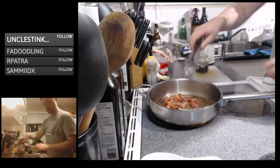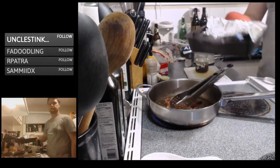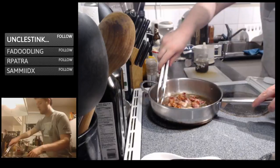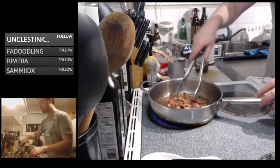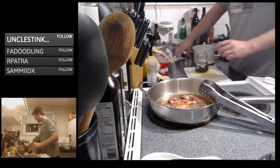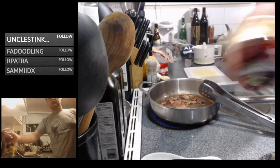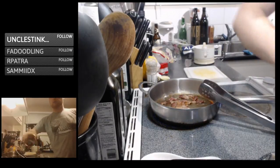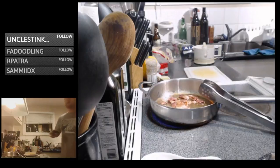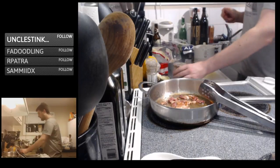Our bacon is getting nice and crispy — that's what we want. We want that nice crispy texture in our salad, which we're also going to be achieving from those toasted almonds, which are probably done. Look at that — beauty. Let those sit and cool down while we flip the bacon around. Beautiful bacon. Put that into an old pesto tin — that's basically our vinaigrette right there. Delicious. I'm going to give it a quick little taste — yep, that is tasty.